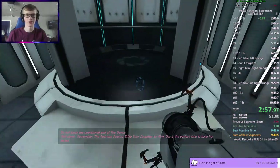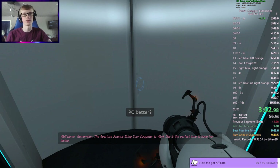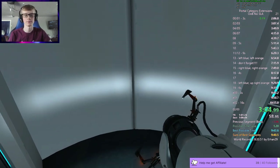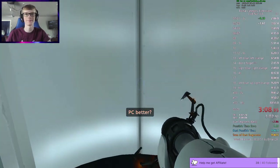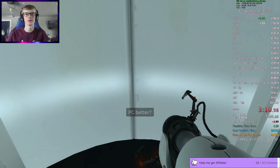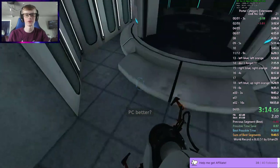And that peek shot. The Aperture Science bring your daughter to work day is the perfect time to have her tested. Okay, so I'm going to lose like four seconds there. But that's fine, because I have more than four seconds to save. Time management — five seconds to save over the rest of the game.